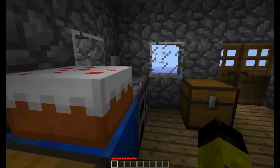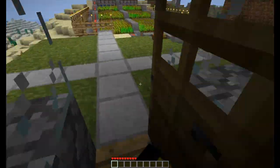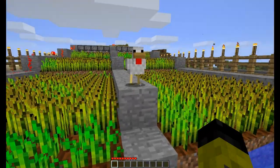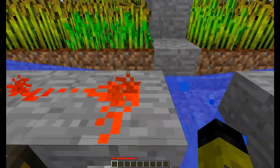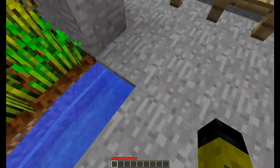Hi guys and welcome to my Minecraft Automatic Wheat Farm tutorial. It's not fully automatic but it's automatic in the sense that it harvests automatically — you'd have to replant the seeds. This isn't really my design, but nothing's original in Minecraft.